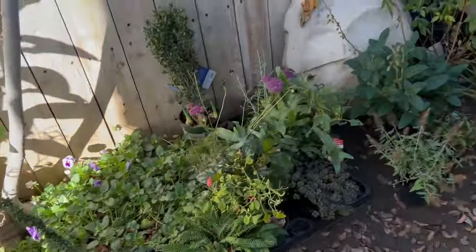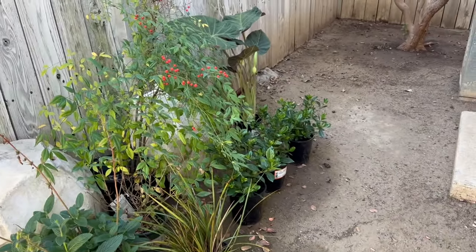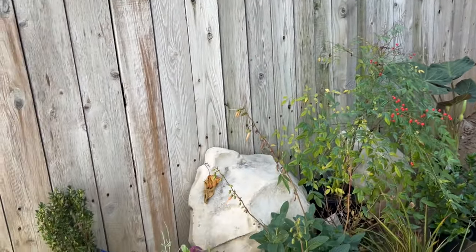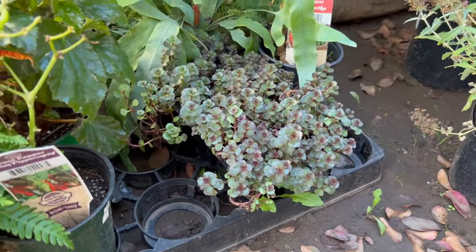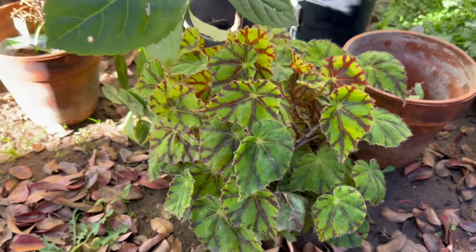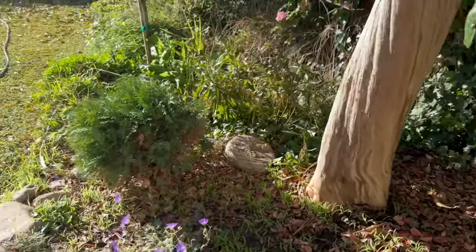That is going to go around the tree as well, with that beautiful Dragon's Blood sedum. And I also need to get that begonia in the ground too, because as soon as I get those in the ground, there's a lot more things I can buy.